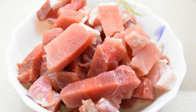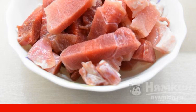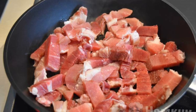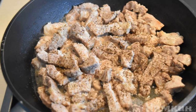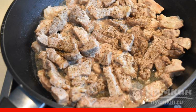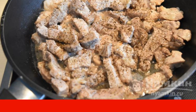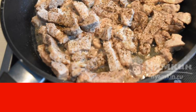Cover with a lid and cook. While the rice is cooking, cut the pork into large pieces, preferably in the form of cubes. Put the sliced pork on a hot frying pan and start frying. As soon as the pork is fried a little, do not forget to stir so that the meat is well fried on both sides. Pepper it well with black pepper and fry for 5 to 7 minutes more.